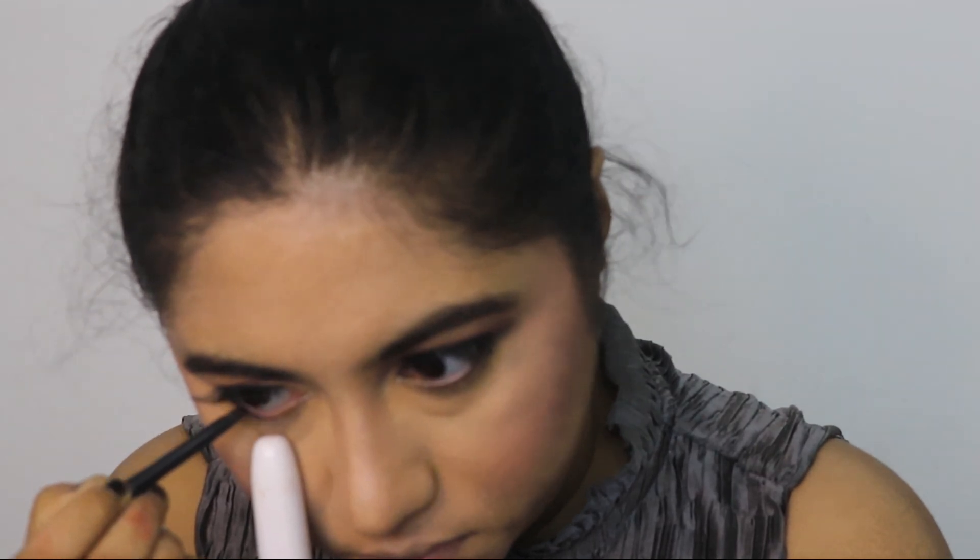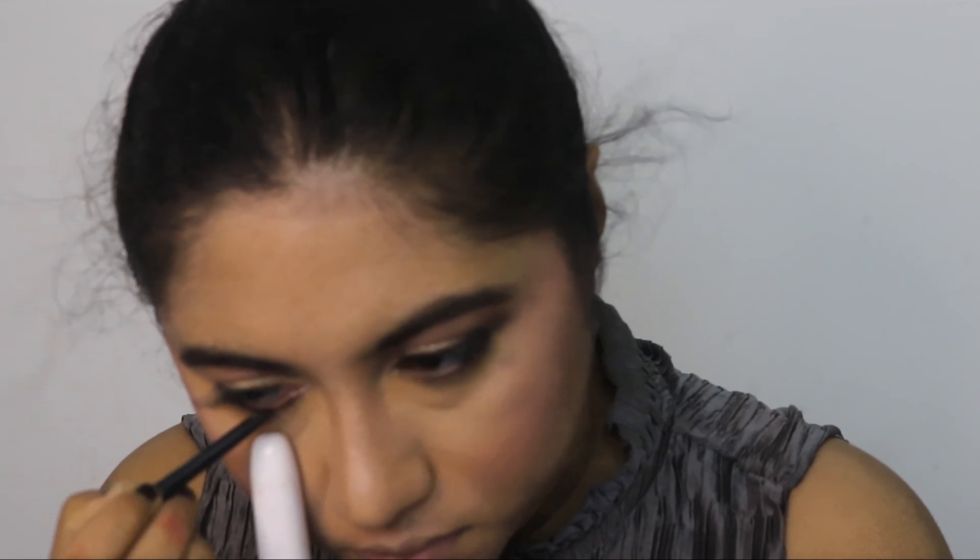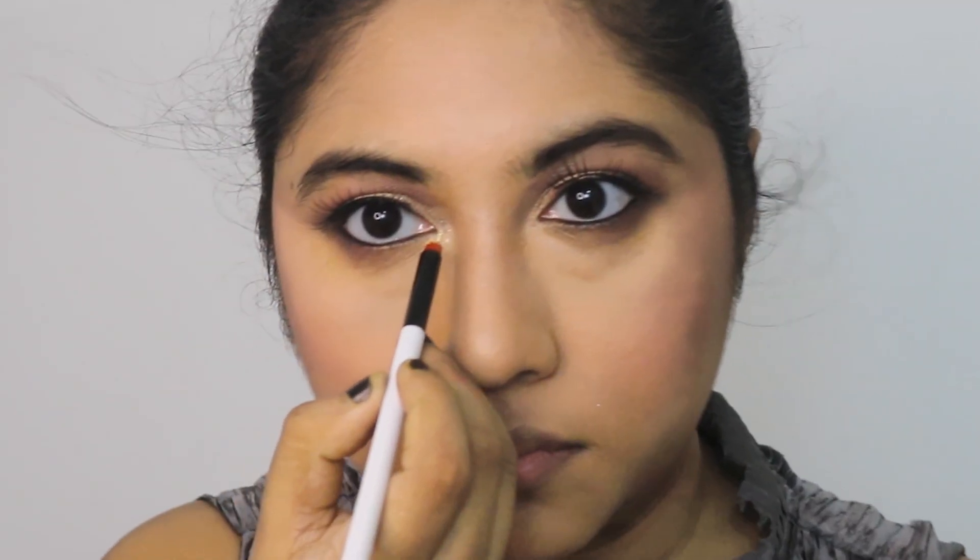...this on our bottom lash line. Take a little bit of brown eyeshadow and smudge it, then apply a little bit of shimmer on the bottom line corner.